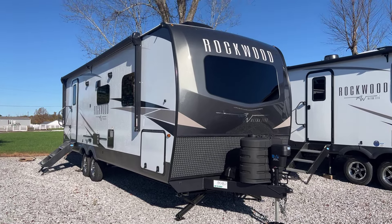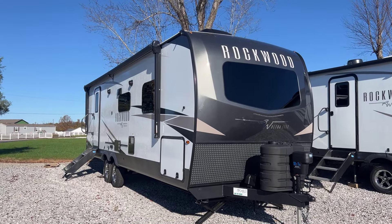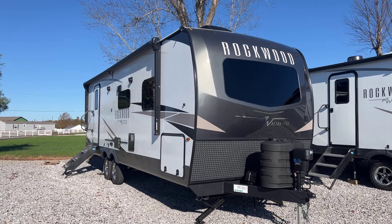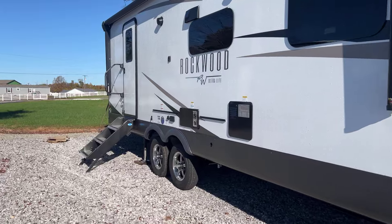I'm Colin Fitzgerald with Arrowhead Camper Sales in Mayfield, Kentucky. We're going to take a look at our 2025 2606 WS Rockwood Ultralight Travel Trailer. This is a two slide rear bath model from Rockwood. This floor plan has been built for a while, and I want to show you some things that have changed for 2025.